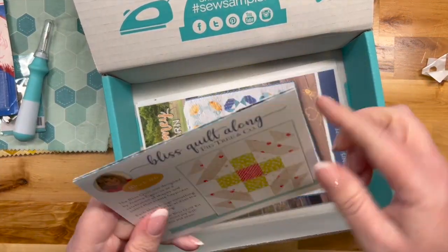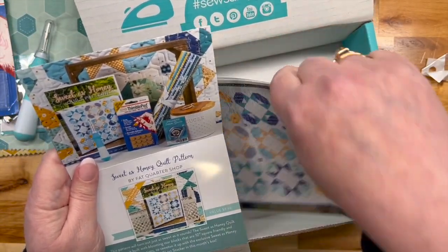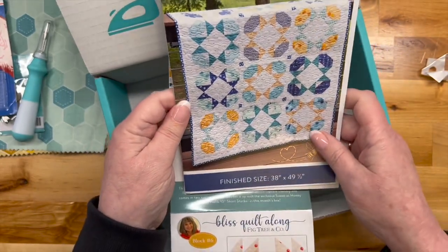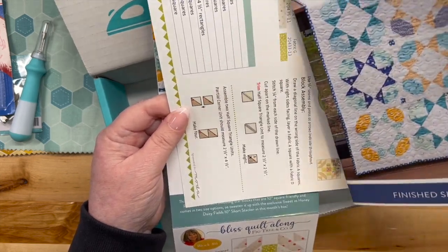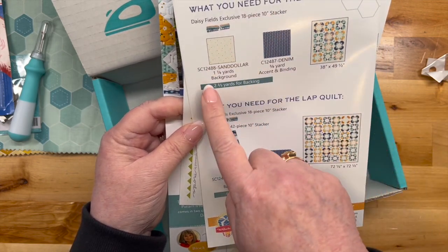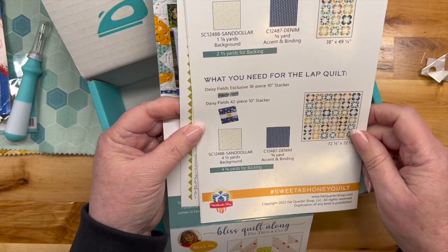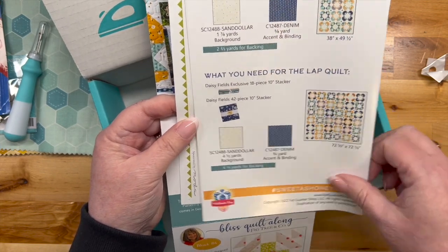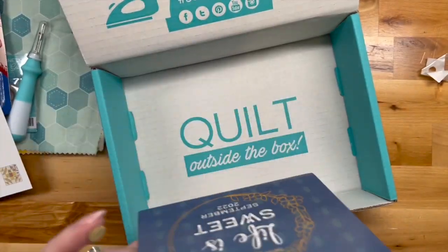Now we have the Sweet as Honey pattern — 38 by 49 and a half inches. You need the stacker, some background fabric, and some binding. And then of course the block of the month card. That's it for the box contents.